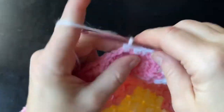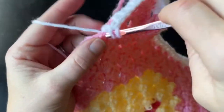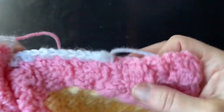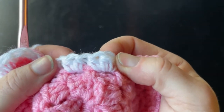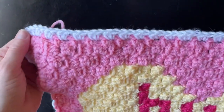Work that way all around your entire border until you reach the beginning again. When you get back to the beginning, just do a normal join into the first half double crochet that you created when you first started. And that's it — it's really simple, really simple border.